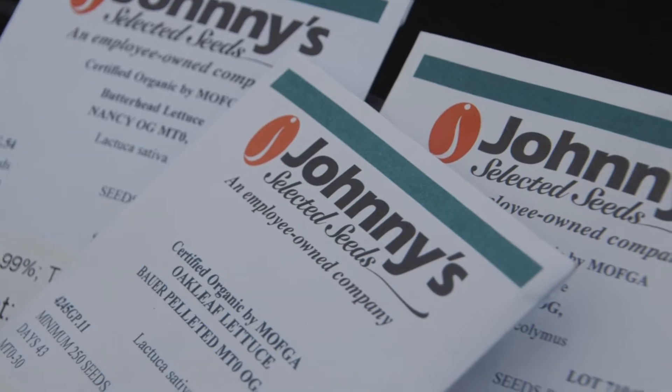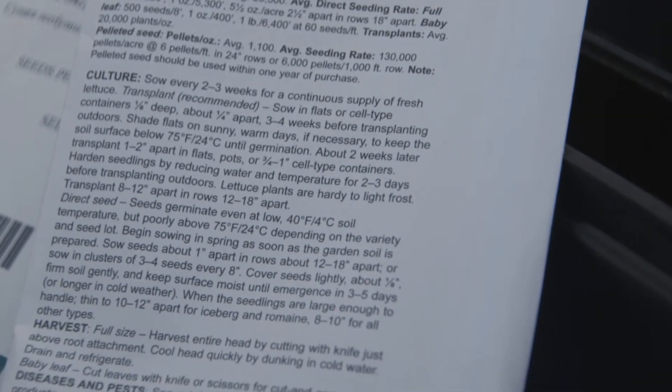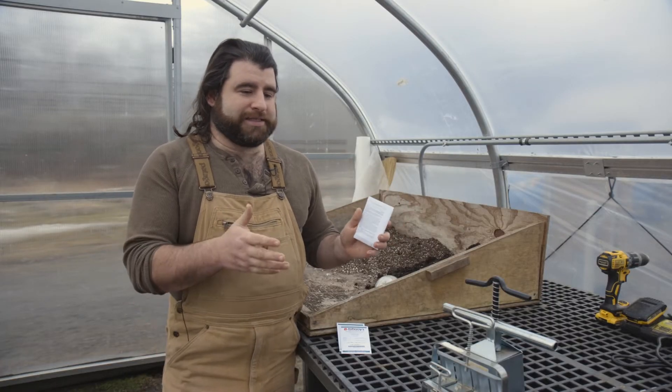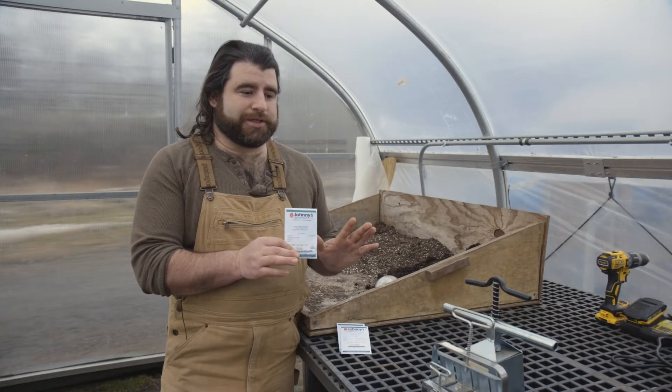So your seeds have arrived and you're ready to get going. The first thing you're going to do is pull out your seed packet, look at the back, see all this tiny little writing, but you want to look at your frost dates and count backwards for how long that plant actually needs to be in the cell tray before it gets transplanted outside. And if you keep your plants in a cell tray too long before it gets transplanted, that plant is going to get root bound, it's going to get stressed, and it's going to essentially stunt it for the rest of its life. So patience here is a virtue.